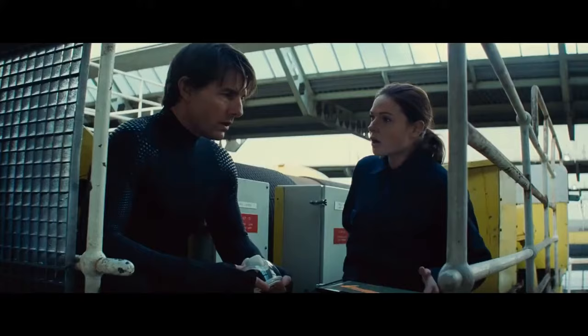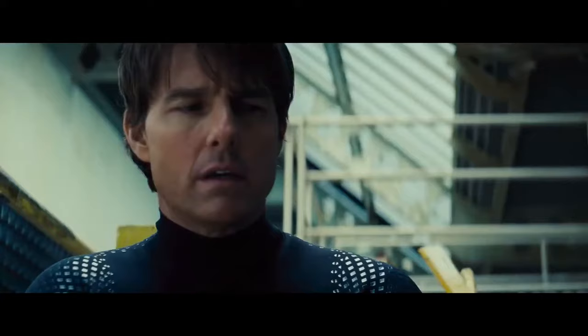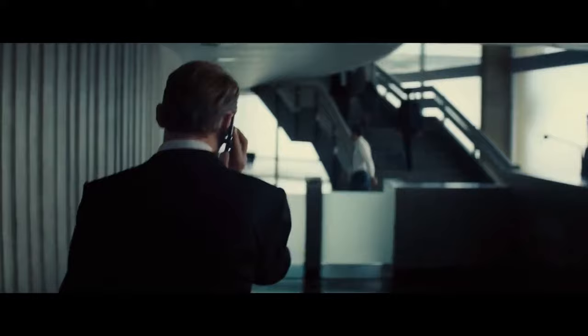You'll have three minutes. Two and a half minutes to switch the security profile. 30 seconds to escape through the service hatch. Remember, conserve oxygen. Don't move your muscles if you don't have to.